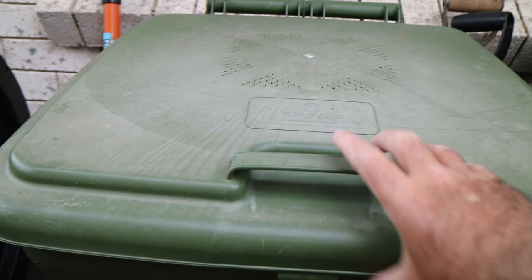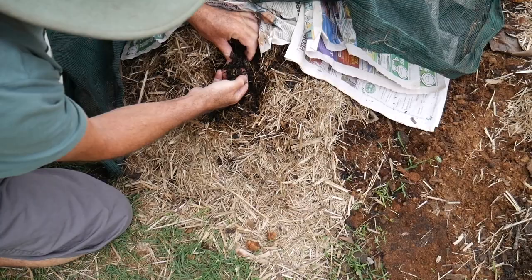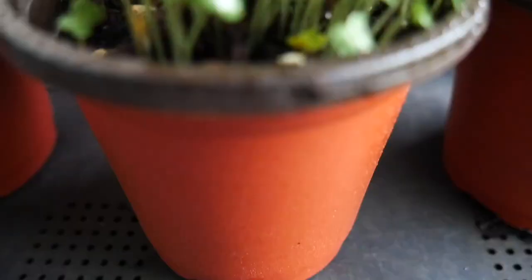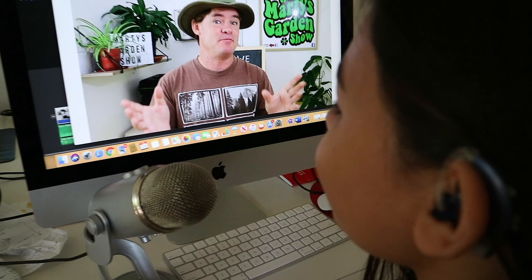Marty's garden is all about compost, worms, composting, farming worms indoors and out, and growing some of the most awesome food around. You can learn how by clicking the subscribe button and hitting the bell so you don't miss any of my videos. Welcome to the Marty's Garden show.